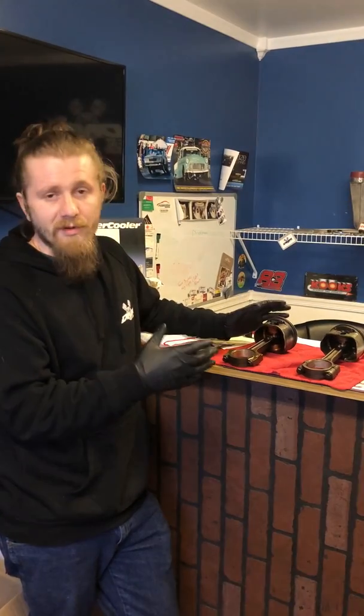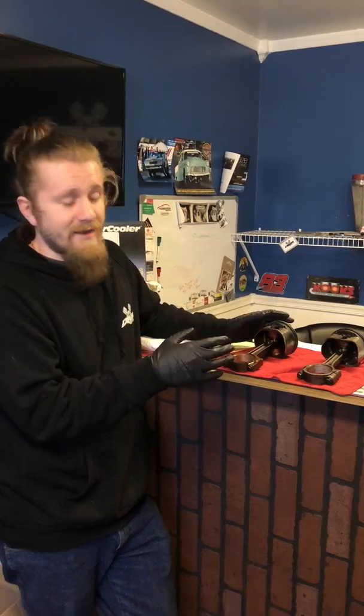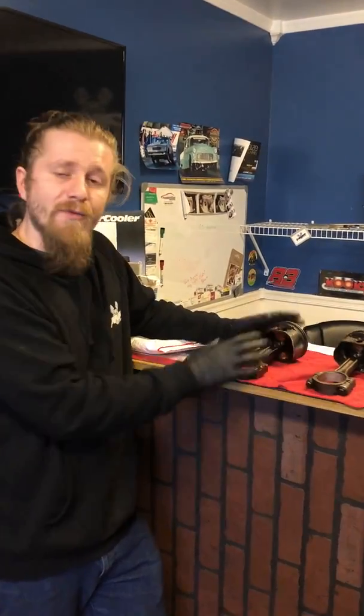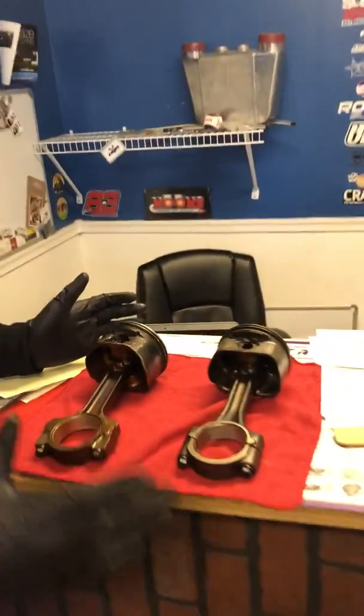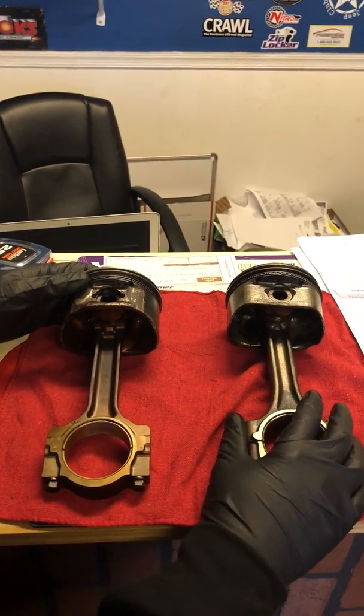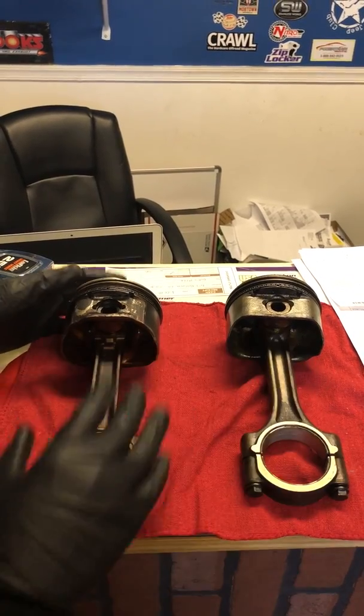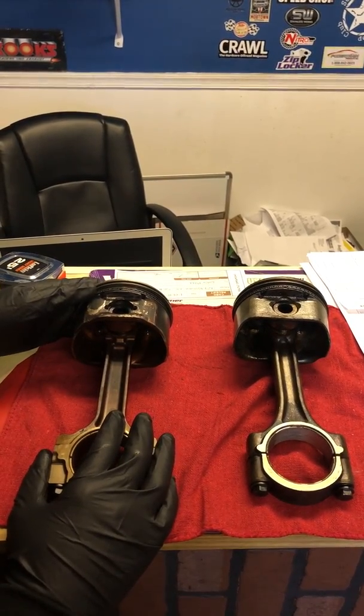We're not really going to go into the fine measurements of everything for the purpose of this video. You'll be able to see just through my explanation by holding the two of them together. Here we've got two sets of rods and pistons. On the right we've got the Gen 3 5.3 rod and piston, and on the left we have the Gen 4 5.3 rod and piston.